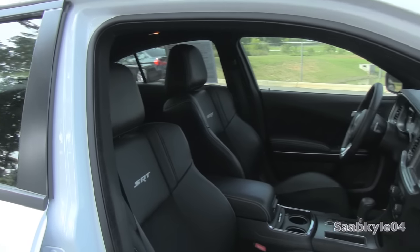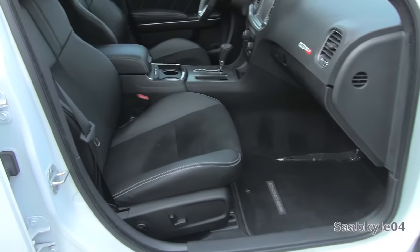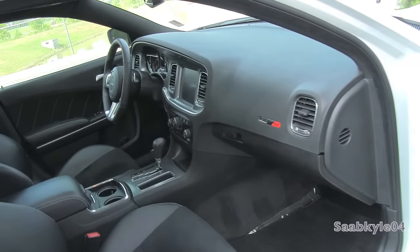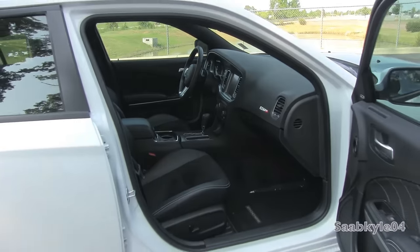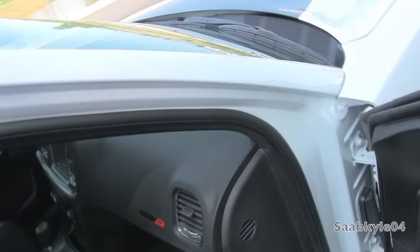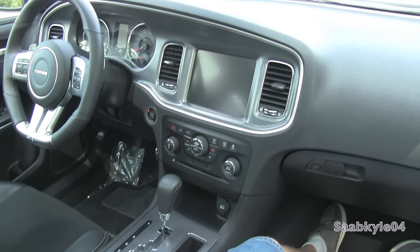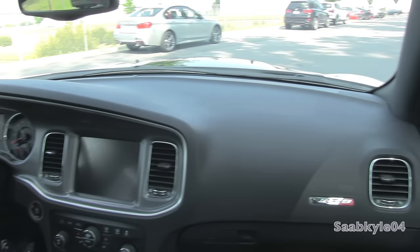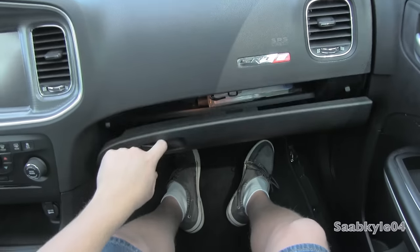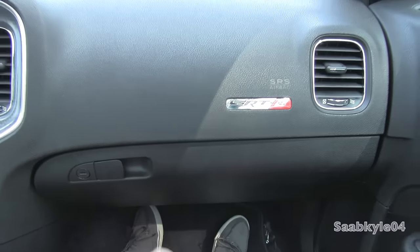The passenger seat also has similar power adjustments, including power lumbar, as found in the driver's seat. The glove box is also locked — it has a nice amount of space, two-tier, lined in felt, and illuminated.